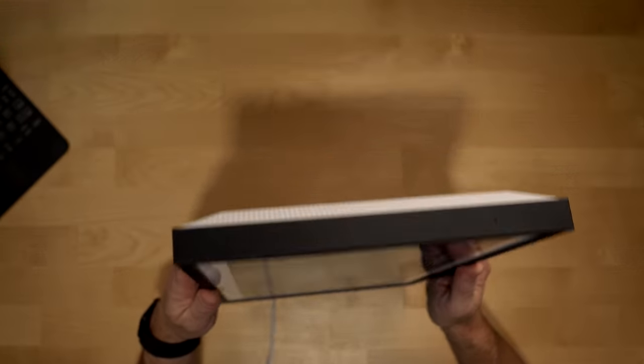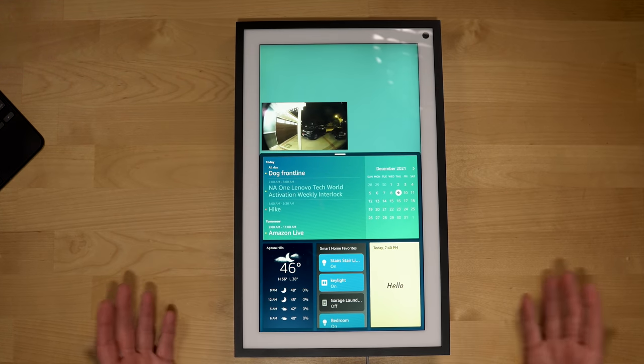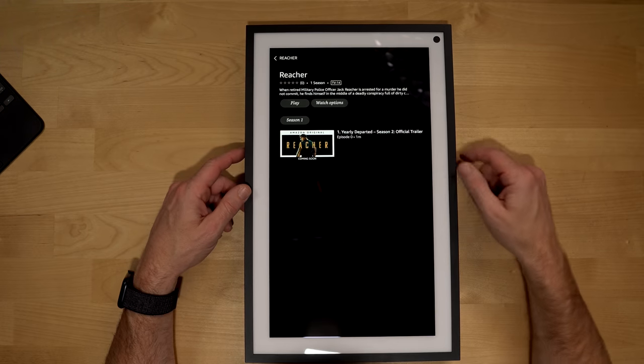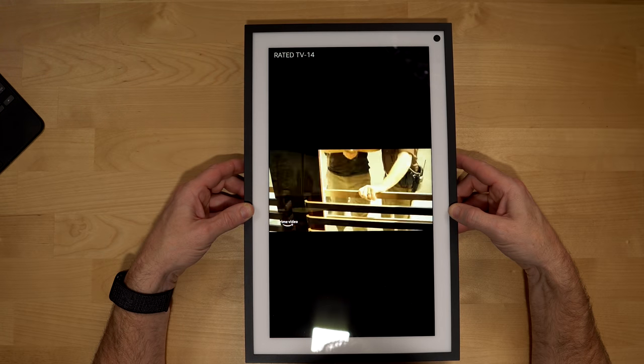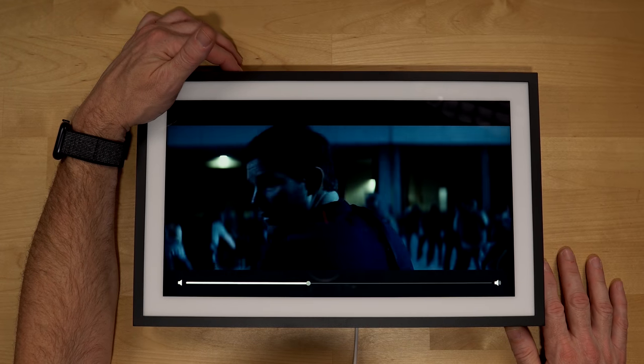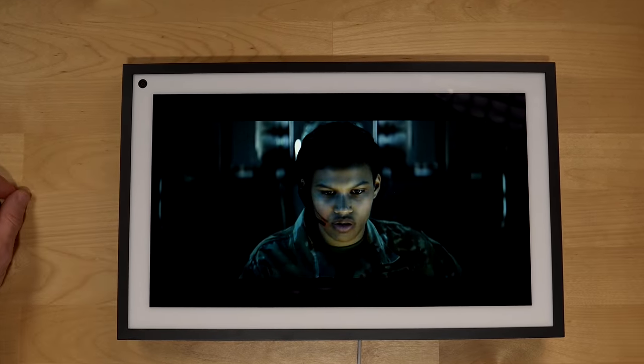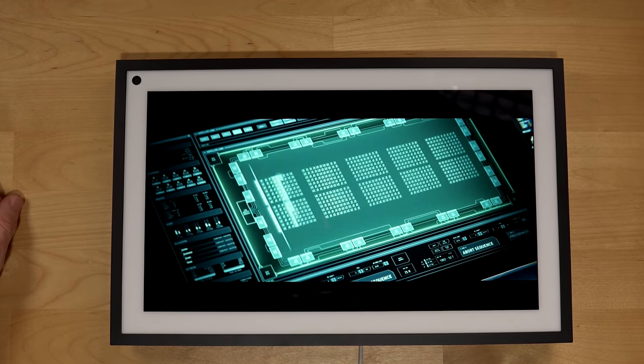Turning the device vertical switches everything over to a vertical orientation. Let's try watching a video in this format — there's a show called Reacher. I love those books! Rotating it back to landscape while a countdown plays. It got louder than I expected — I only had it up about 50%. Kind of cool as a screen. That's a little look at the widgets, video, and all that.